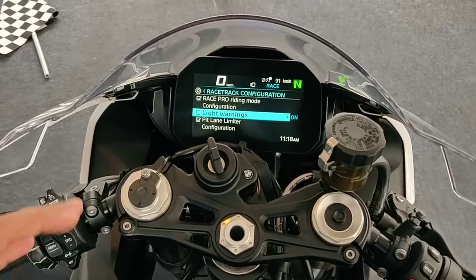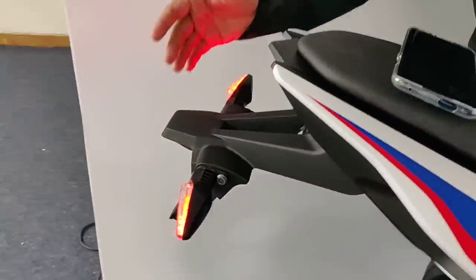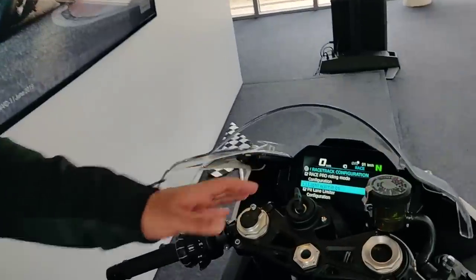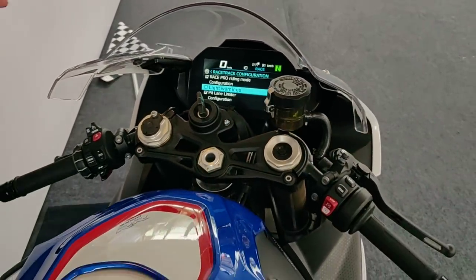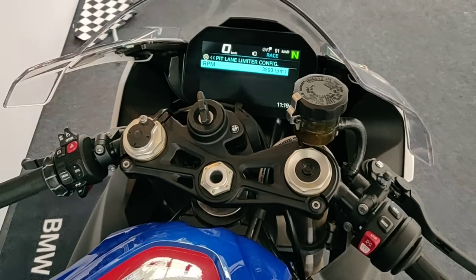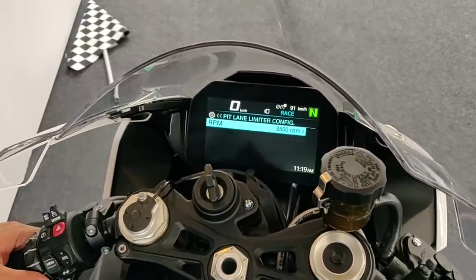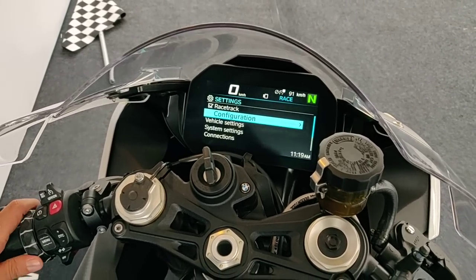There's also a light warnings setting that most people won't know about. The tail lights can be completely removed when taking the bike to the racetrack. On previous BMW generations, removing the lights would trigger a yellow warning light — but with this, disabling light warnings means no warning appears on the instrument console. Additionally, you have a pit lane limiter configurable to a specific RPM — currently set at 3500 RPM — which restricts your speed in first gear in the pit lane.